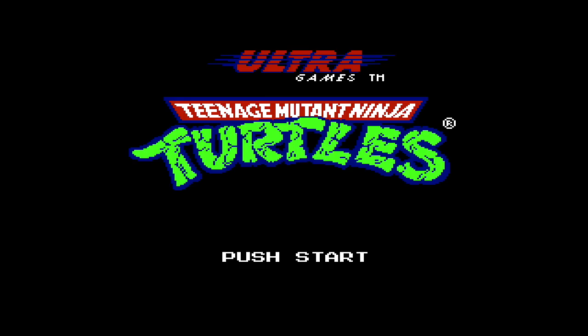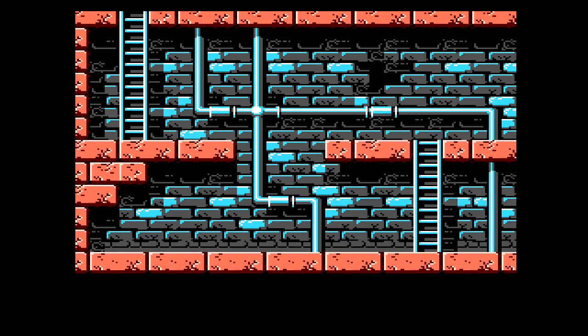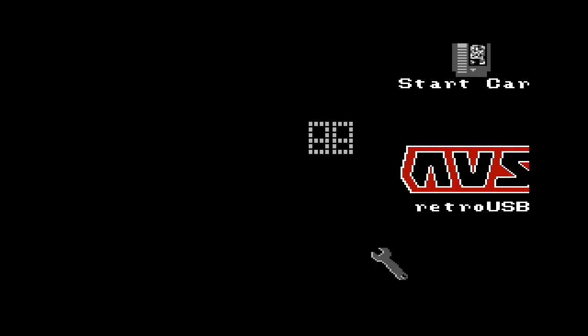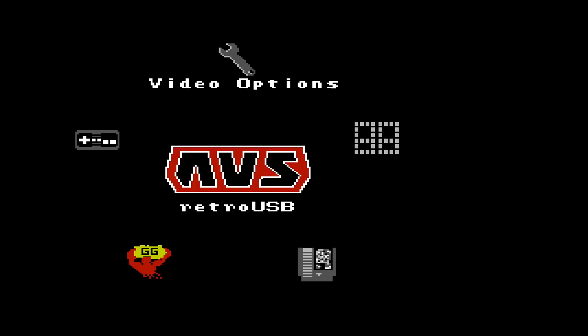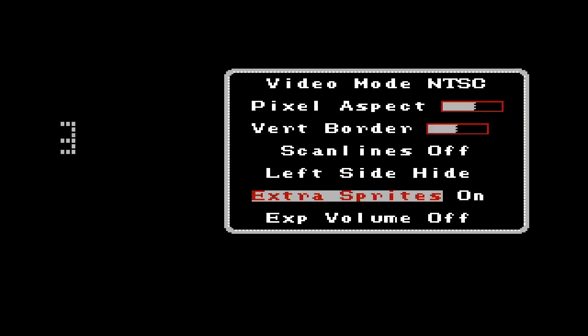We're going to start up some Teenage Mutant Ninja Turtles — an amazing game that I have never played. Check out that status bar down at the bottom, it looks horrible. Looks alright there. So then we switch back, go over to the video settings, and turn on extra sprites. This gives you 15 sprites per scanline instead of 8.